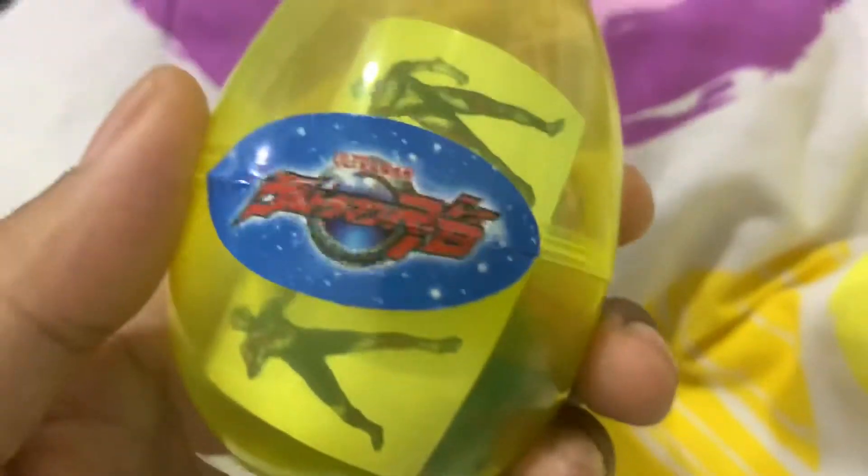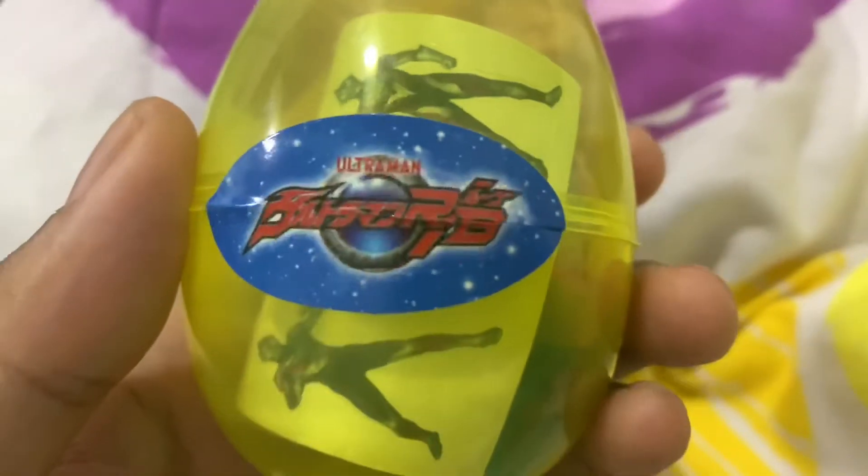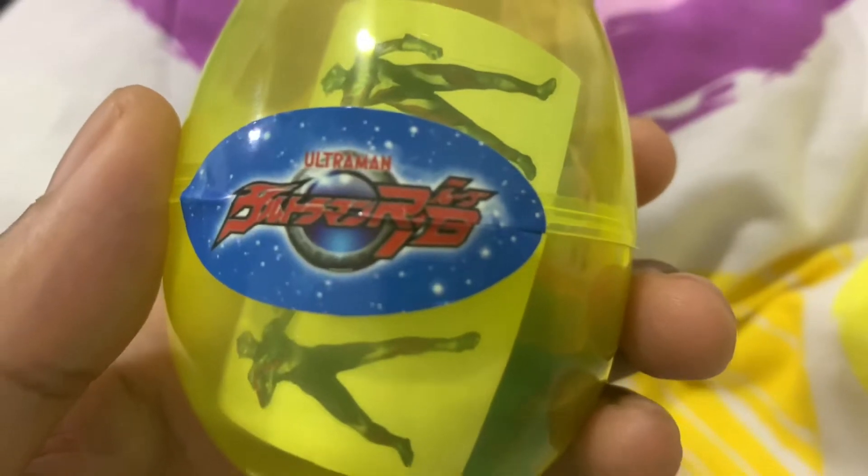And here's the logo — I think that's the Orb logo, could be wrong.